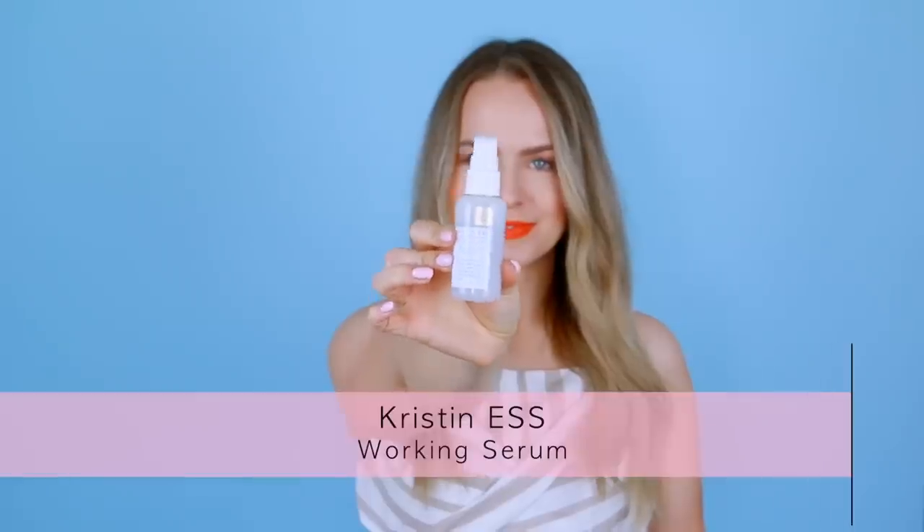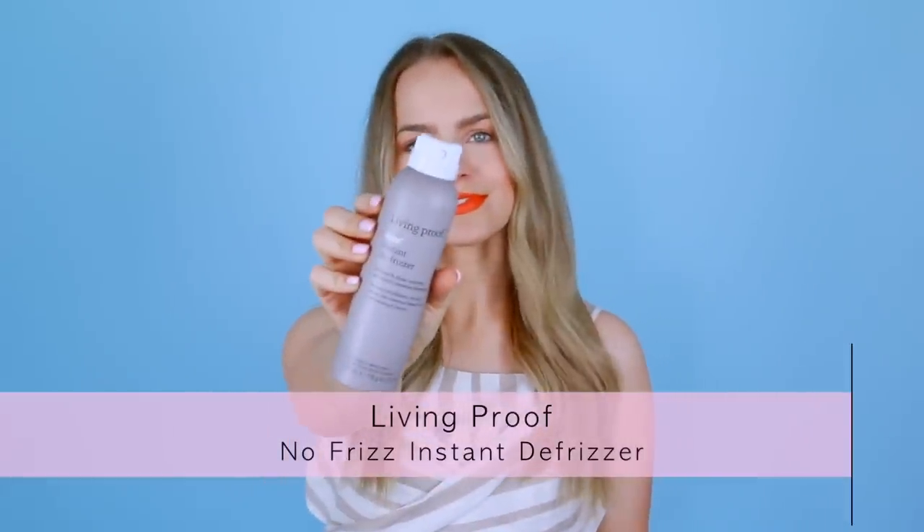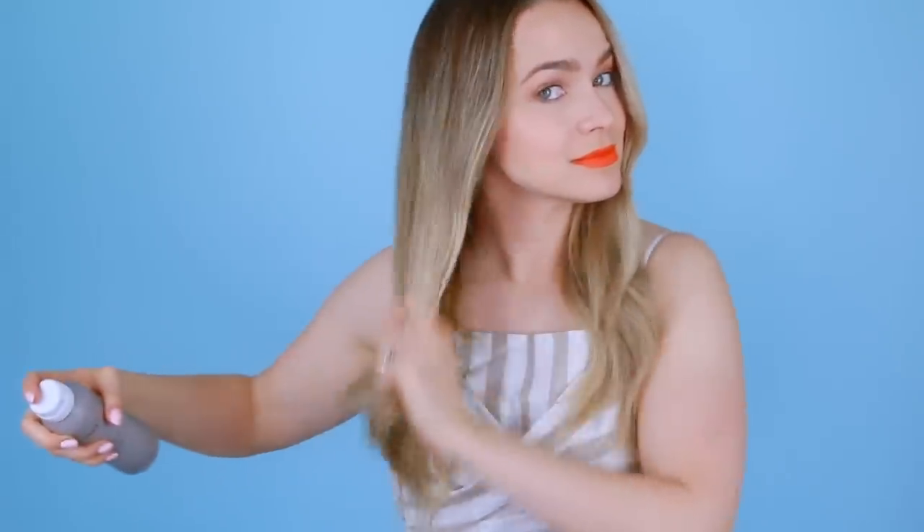Step four is finishing. I recommend finishing everything off with a nice smoothing product. One recommendation would be the Kristen S Serum — it adds smoothness, shine, and manageability. But another product that just came on the market that I'm having some good interactions with is the new Living Proof Instant De-Frizzer. It's just a spray, you put it on, it adds shine, it fights frizz, it's amazing. Sleek, shiny, a little bit of movement, a little bit of pretty — ready to go anywhere with this hair.